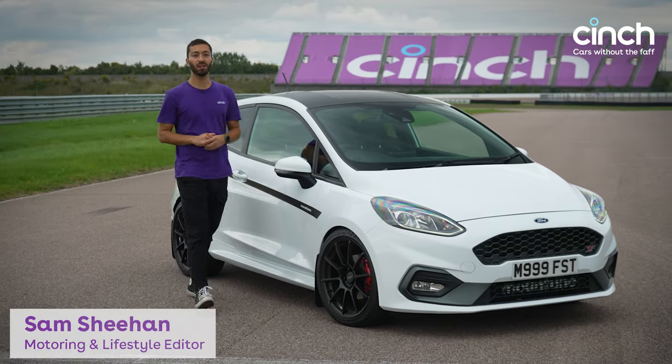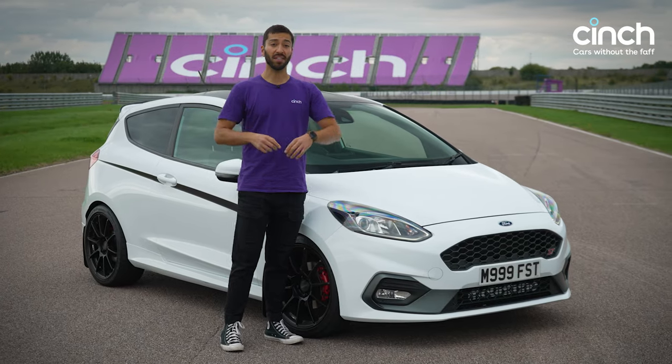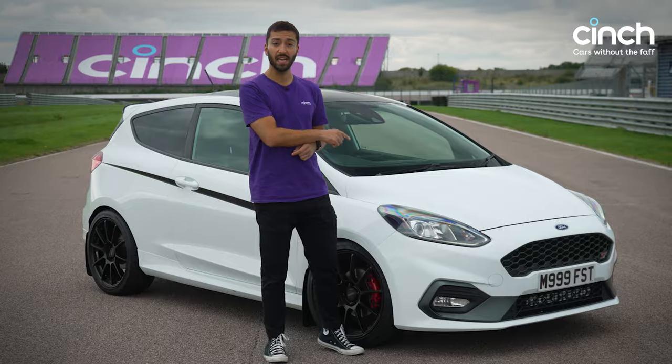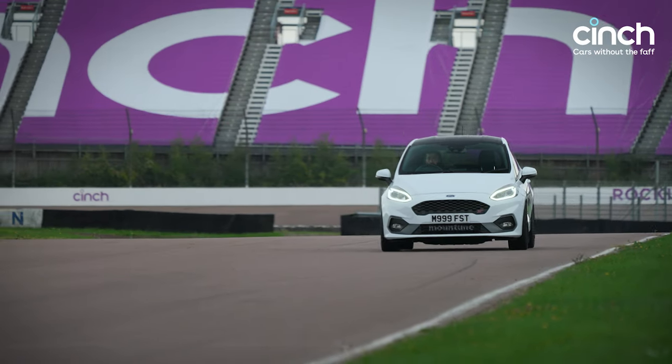Hi guys and welcome back to Rockingham, where we're about to film the first in a new lap time video series. The first car we've got going up against a stopwatch is this Ford Fiesta ST, modified by Mountain Tune, with 285 horsepower.